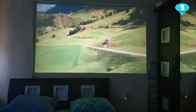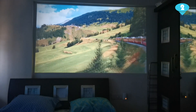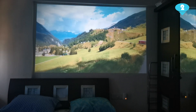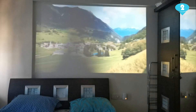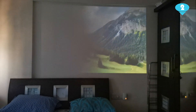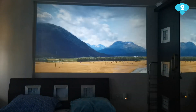Hi guys, I hope you all are doing great and taking good care of yourselves. What if I told you that you can turn your wall into a projector screen — any wall. Yes, you heard it right. You can turn any wall into a projection screen. As you can see, I have turned my bedroom wall into a projection screen and I have enjoyed movie nights watching videos and movies with my family at home. All you need is a projector and a white or off-white wall.